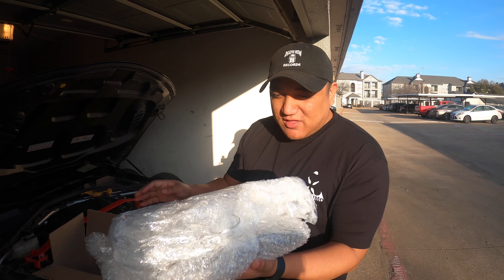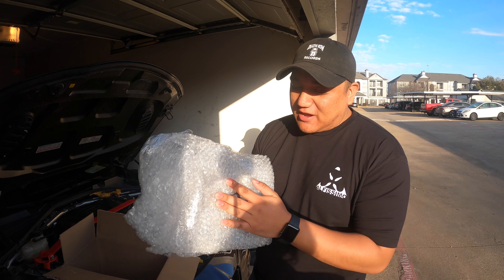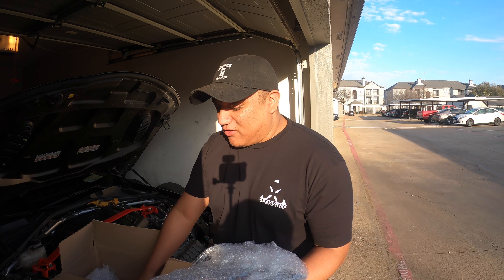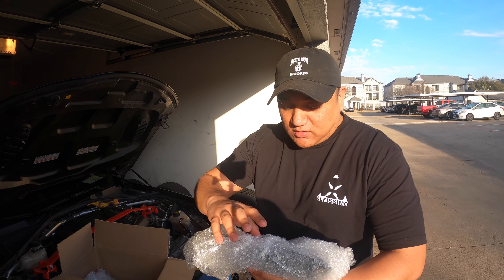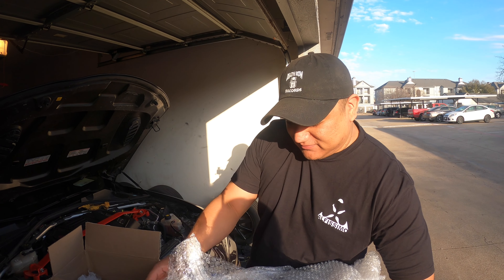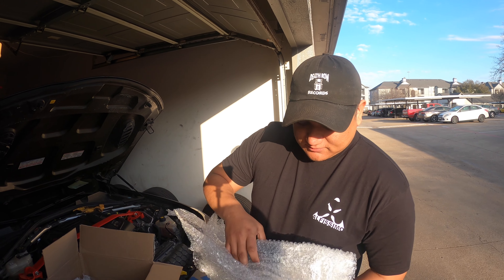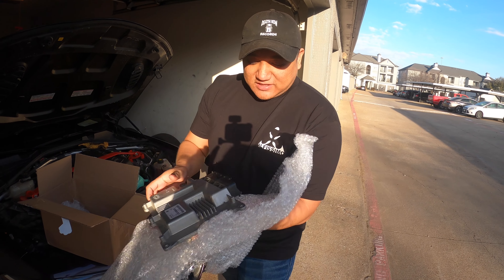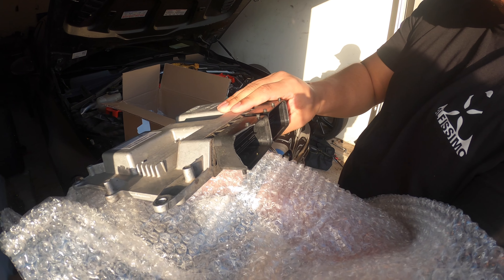Big tip to you guys: make sure you package this very well. My wife sent it off without packaging it very sturdily and it did get a little bit of damage on the way over there. It should still work though — everything should be good. You can see it kind of broke right around there.